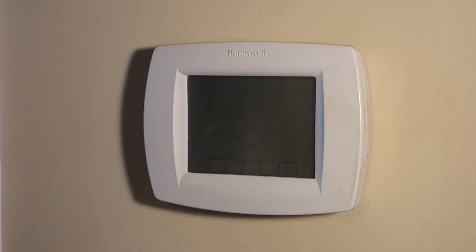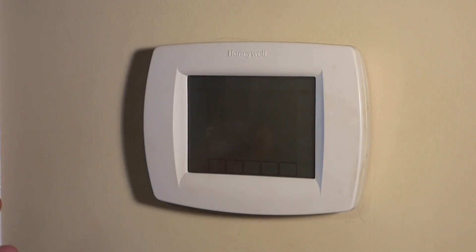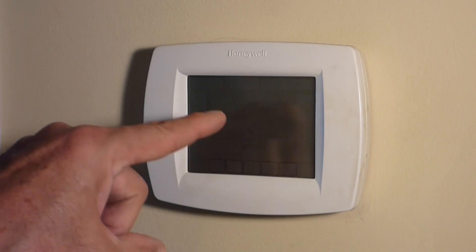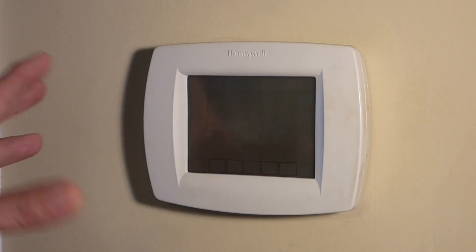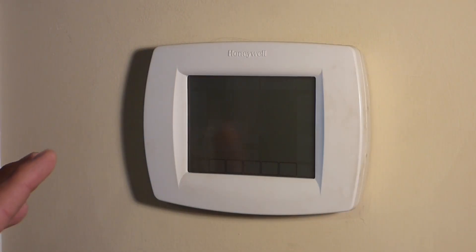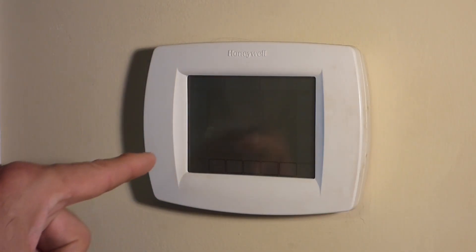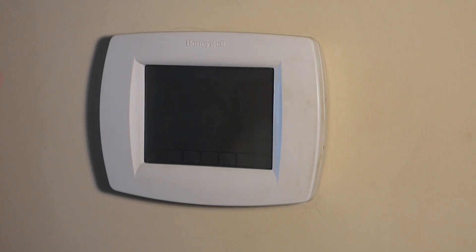If she wanted heat, the heat wouldn't work either. She's on a heat pump here. And as you can see, the thermostat is completely dead. But the homeowner put batteries in and it lit up and started working. But in this case, this is hardwired. The batteries are only to save your settings if you should lose power. You can't run a system that is shut down like this. So we're going to start with the potentially easiest problem first, and we'll work our way from there.